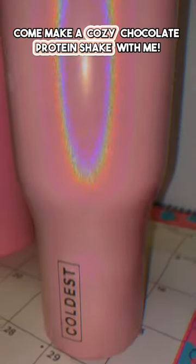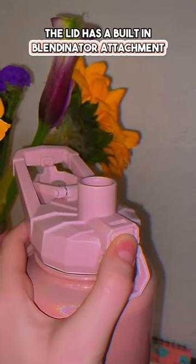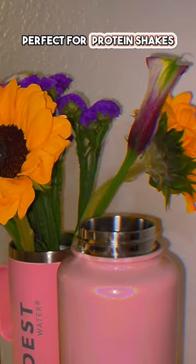Come make a cozy chocolate protein shake with me. This is the Forever Pink shaker bottle. The lid has a built-in blendinator attachment, perfect for protein shakes.